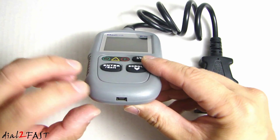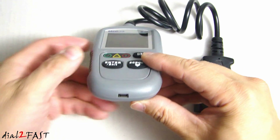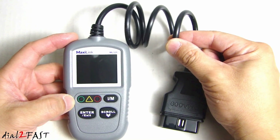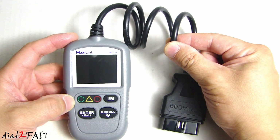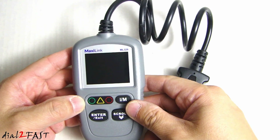Looking at the bottom we have the mini USB connector. You can connect this to your computer and update the software. The data cable is 2 feet long, which is long enough to connect this to your data connector and do your troubleshooting while sitting in the front seat.